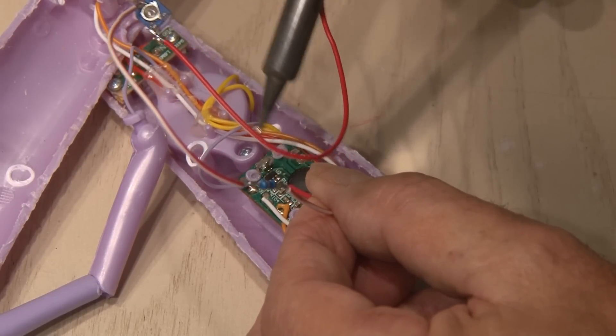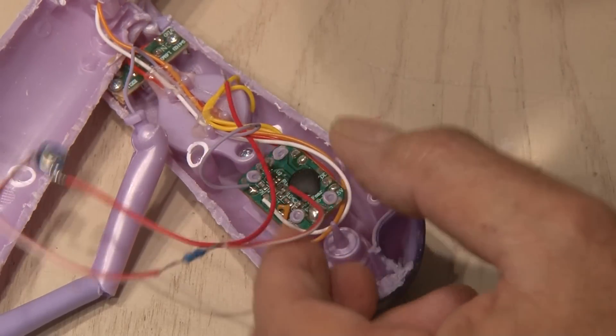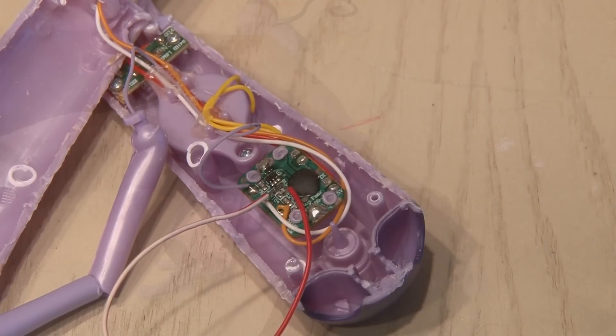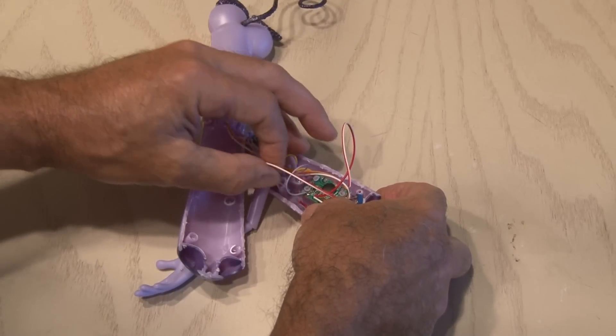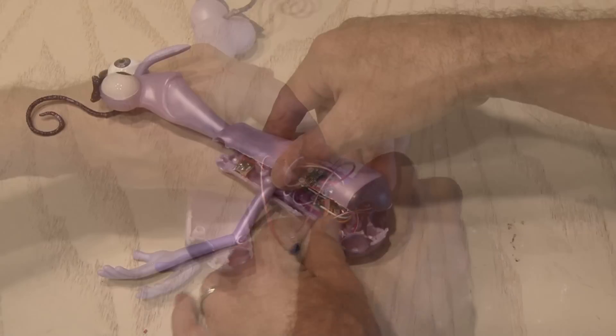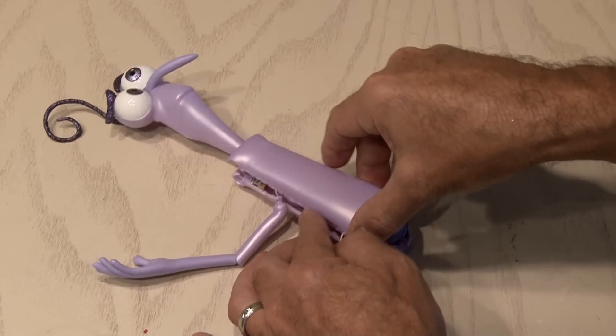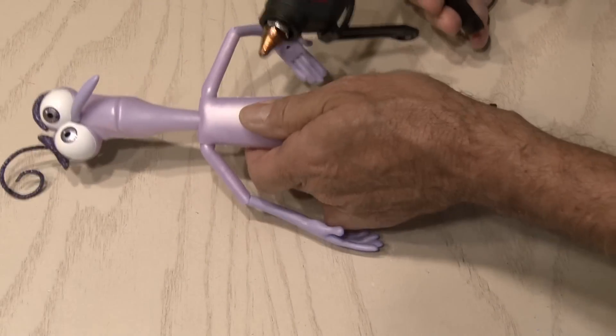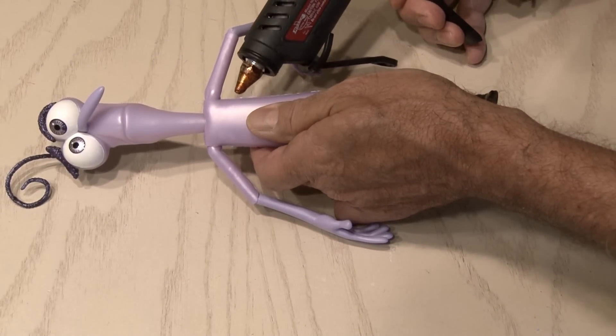I'll solder one wire to one end of the existing surface mount resistor, and the other end goes to the other side of that same resistor. Now it's time to put him back together, tucking the wires inside, just leaving the potentiometer on the outside so we can make the adjustments. And don't forget to add his limbs. Now to seal him up, we're gonna use some hot glue along that seam.